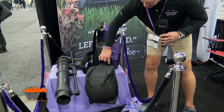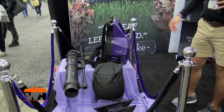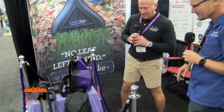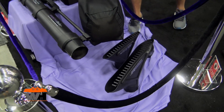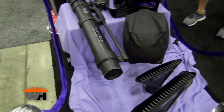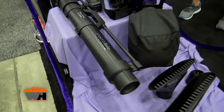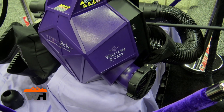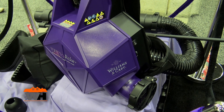You take it off and empty it, or you can unzip it and empty it. It also converts to a blower, so it's really handy for the yard. The heads come off, and we have a remote trigger switch in the handle to operate it, plus an intensity dial — one to six — to set different power levels for different size heads.